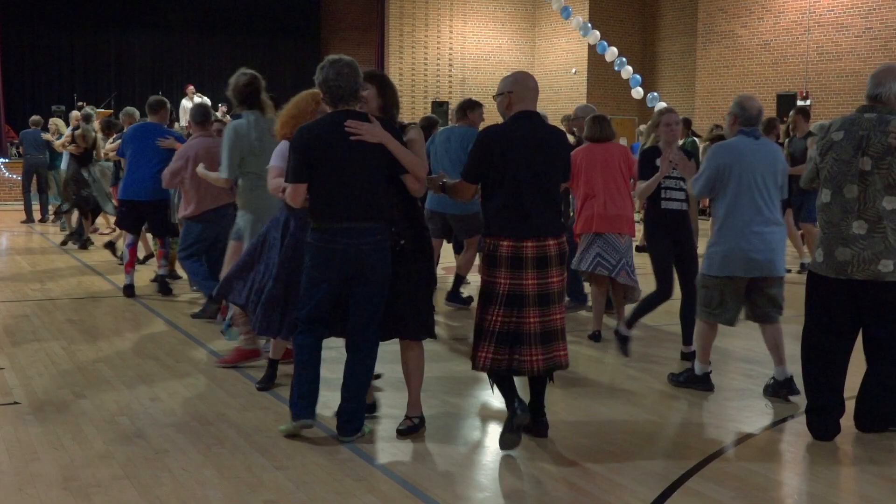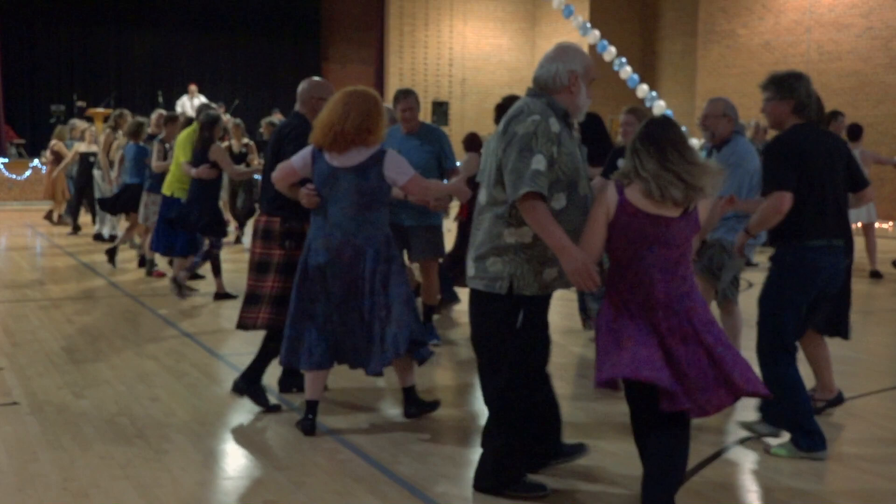Right and left through, right and left through across that set. Ladies chain across that set. Long lines forward and back.